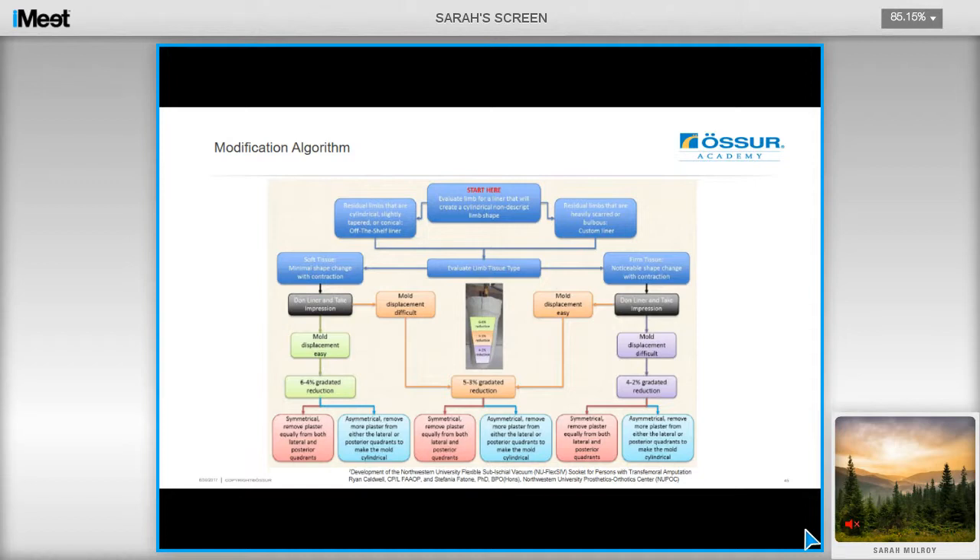This algorithm is freely available to view online, and it will provide you with a guide to modification recommendations for your positive model. If you accurately follow this procedure and recipe, you will get results that are very close and very consistent. If you remove the mould and it was difficult to remove, and the user has firm tissue, then reduce 4% proximally and 2% distally. If it was easy to remove the mould and they have very firm tissue, then do a 5% to 3% graduated reduction. If the user has soft tissue and the mould is easily removed, do a bigger reduction of 6% to 4%. If the mould is difficult to remove and they have soft tissue, reduce by 5% to 3%. This algorithm also contains advice on where to remove the plaster from — if you have an asymmetrical cast, take more plaster away from either the lateral or posterior quadrants to make the mould more symmetrical. If the cast is symmetrical, remove plaster equally from both the lateral and posterior quadrants.